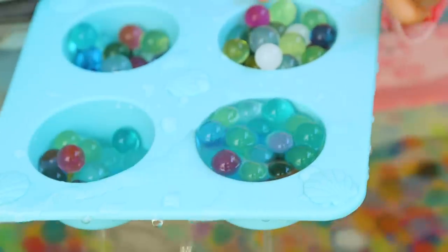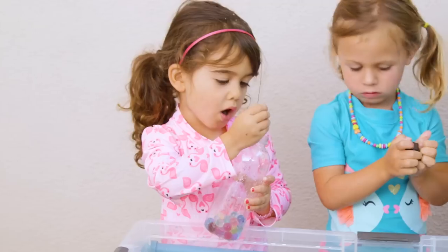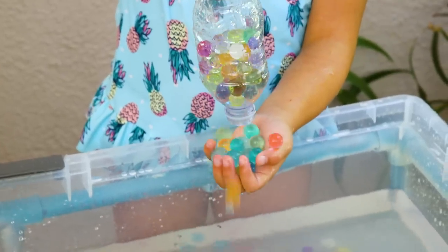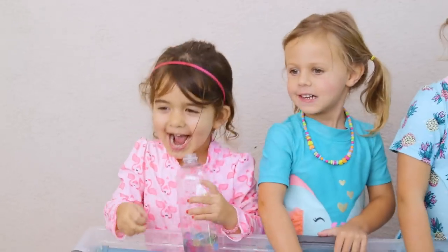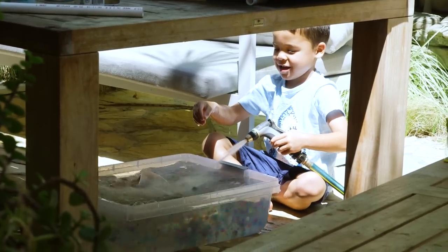Ours came with little scoopers. Or you can add in water bottles or different play or kitchen utensils. We noticed Ford at one point just spraying water in and watching them twirl around. Ford, are you enjoying that?